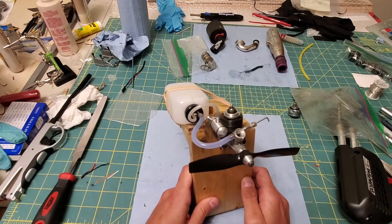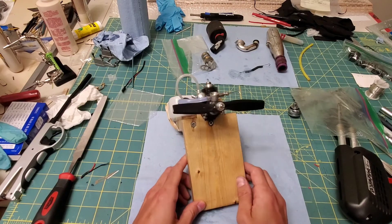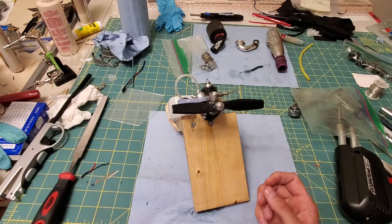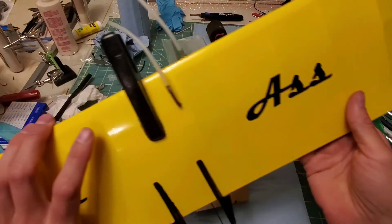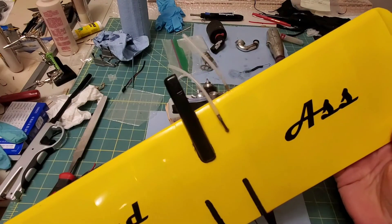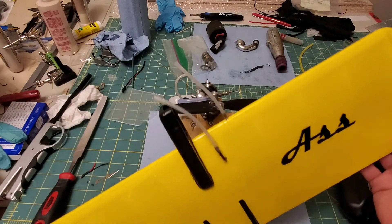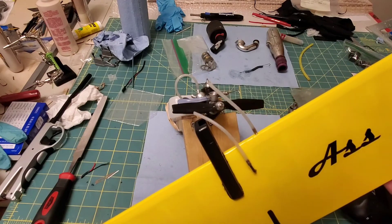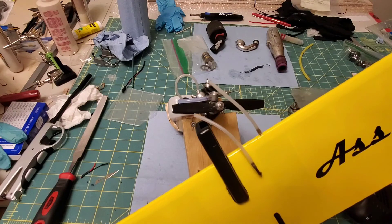17,000 RPM — it's going to rip. I'm going to throw it on this. This is a Carl Goldberg design, it's a control line — it's a Little Satan. I think it's going to rip really good. This is motor number three for this. The first one had a major flaw in it, the other one vibrated way too bad.